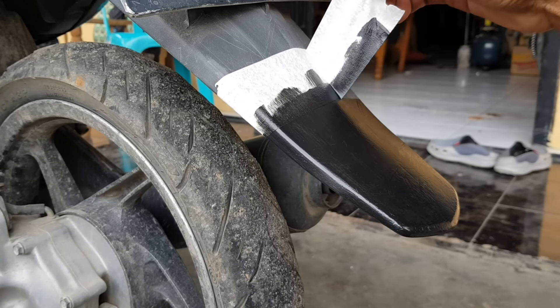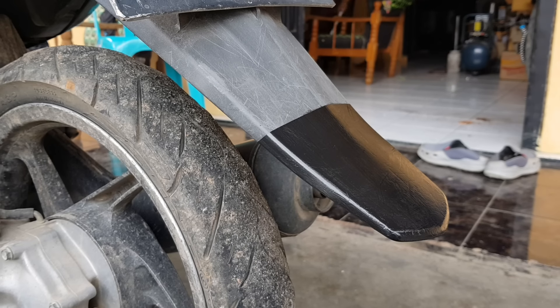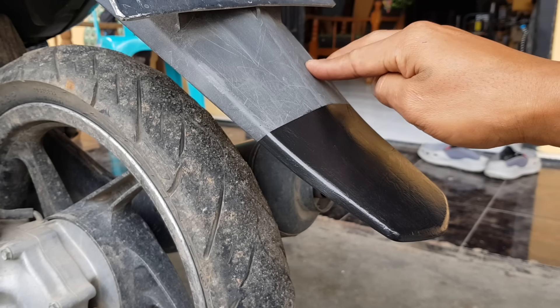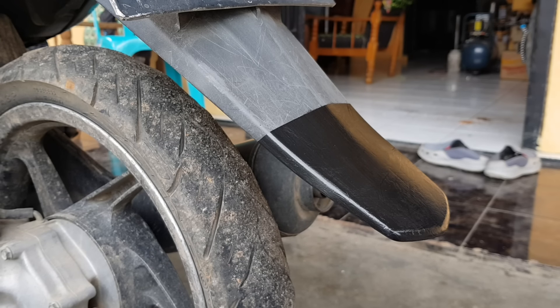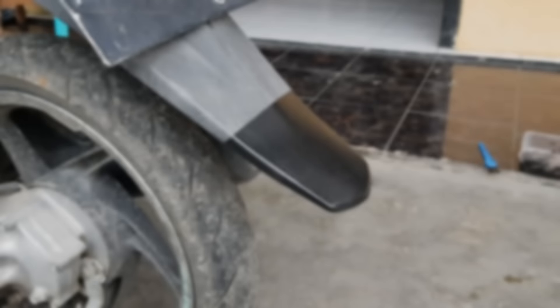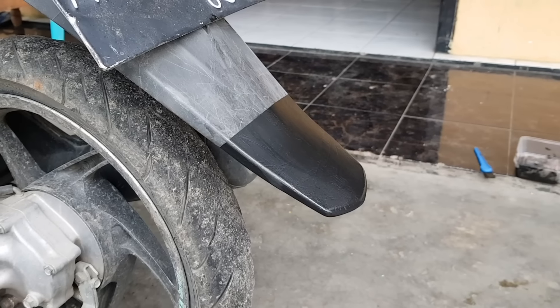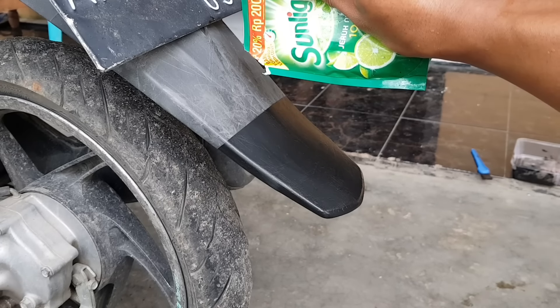Oke, setelah kering sekarang kita lepas lakbannya. Dan jadinya seperti ini, ini perbedaan yang atas yang belum dikasih Blackpick dan yang bawah yang sudah kita aplikasi Blackpick. Itu seperti ini jadinya, kelihatannya sangat jauh perbedaannya. Dan sekarang akan kita coba mencucinya. Setelah satu hari kita diamkan, kita akan cuci menggunakan sabun dan air, akan kita gosok apakah akan luntur cairan tersebut atau tidak.